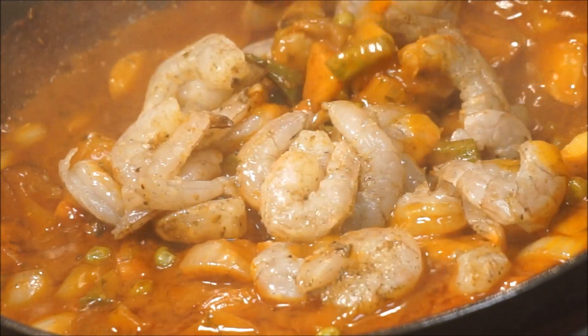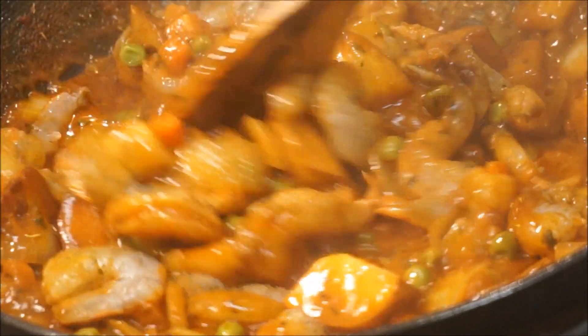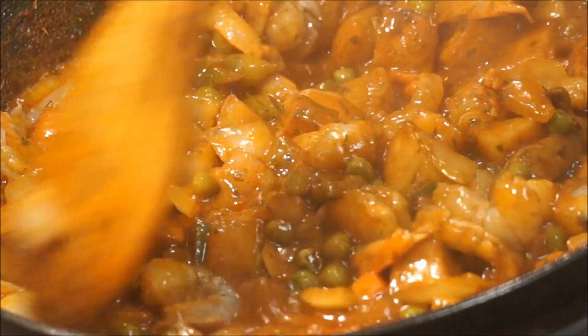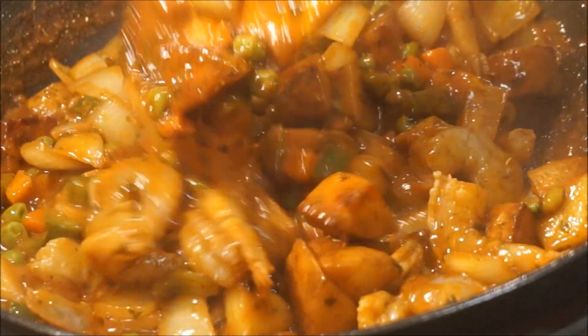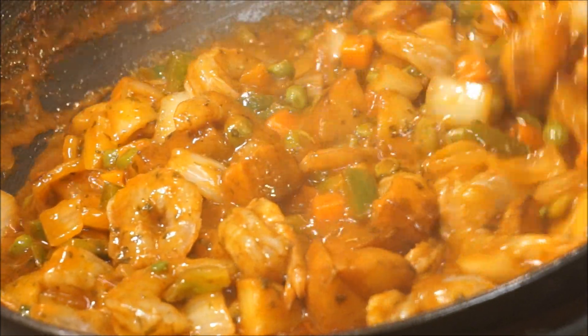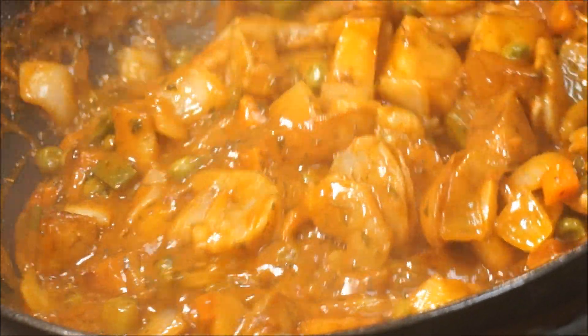You want to make sure you turn your fire down to low heat, because we don't want to overcook the shrimp. We want these shrimp to cook nice and tender, nice and soft. That's how that looks.